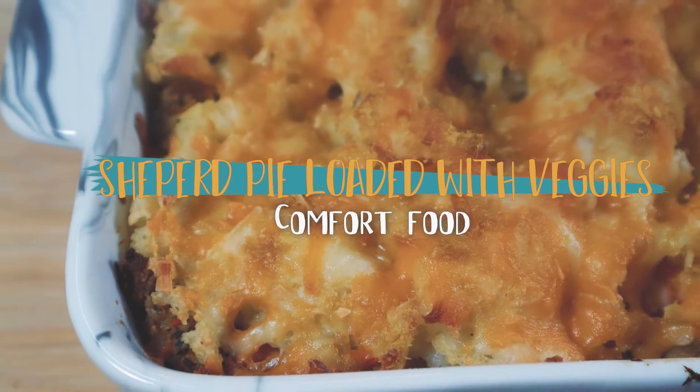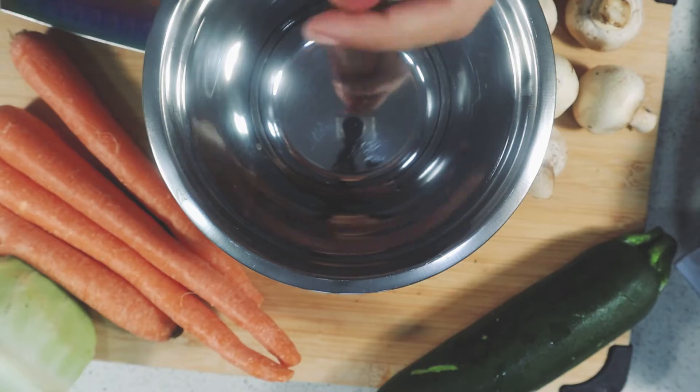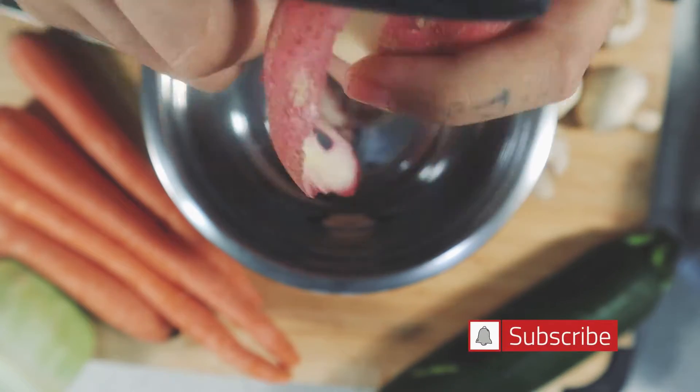Hello earthlings, welcome to this new video. I don't know how it is for you, but here in BC, food is in full swing and comforting meals are currently truly appreciated.